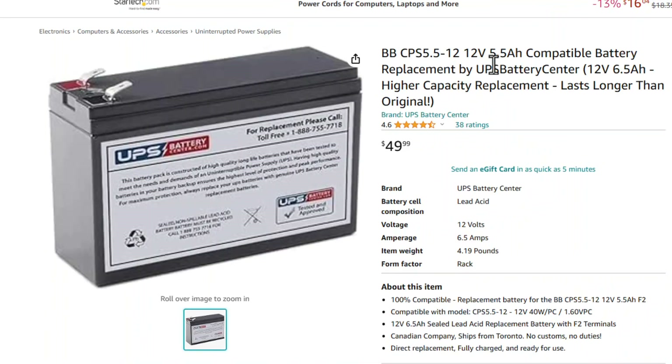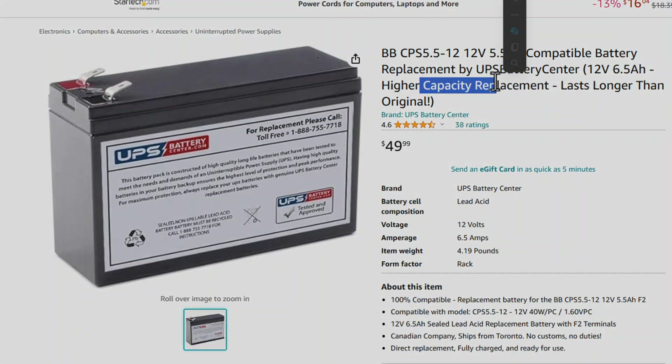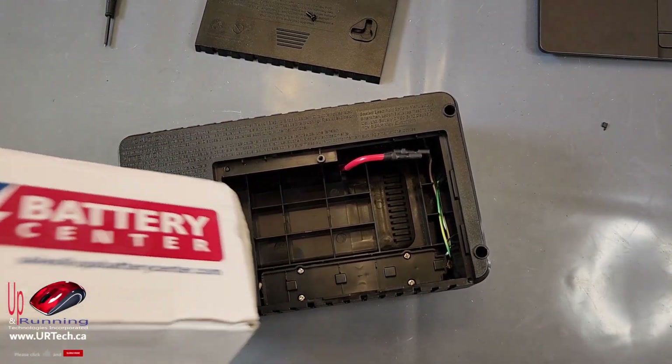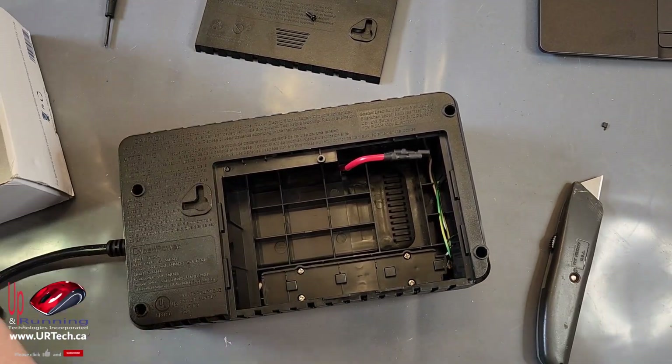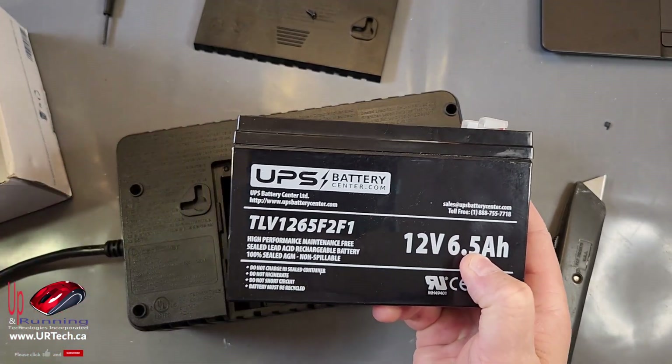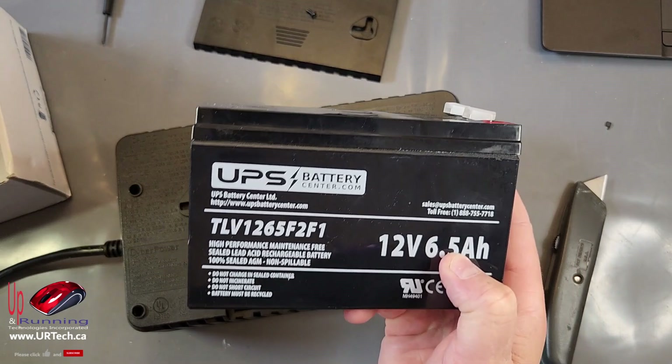I eventually found this one. You can see it's listed as the replacement battery for the 12 volt 5.5 amp, but it's actually a 6.5 amp — higher capacity, as we said. Three days later, my battery showed up. It's 6.5 amps versus the original 5.5 amps, so this will last longer.